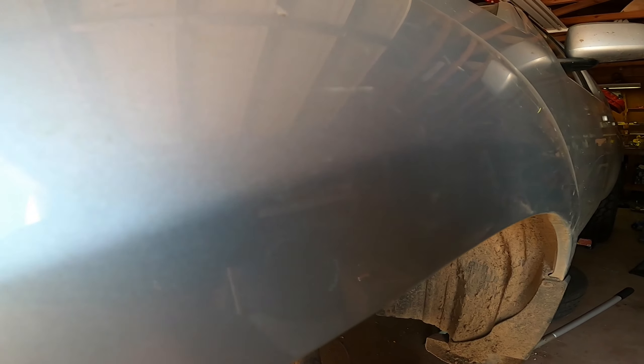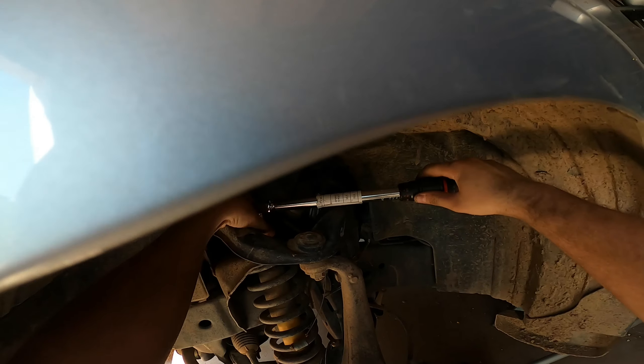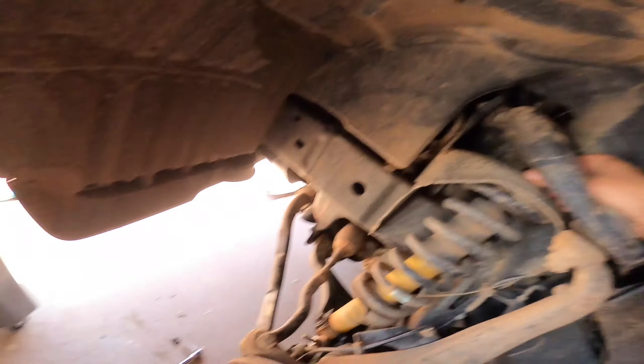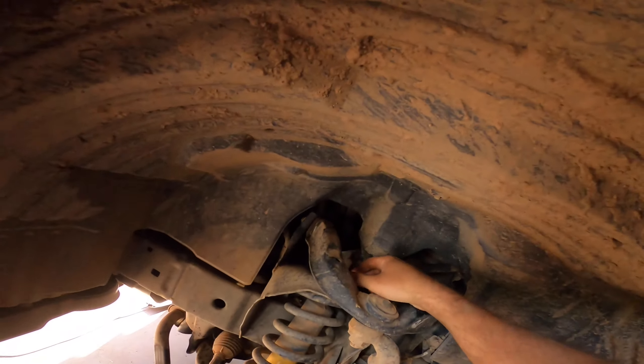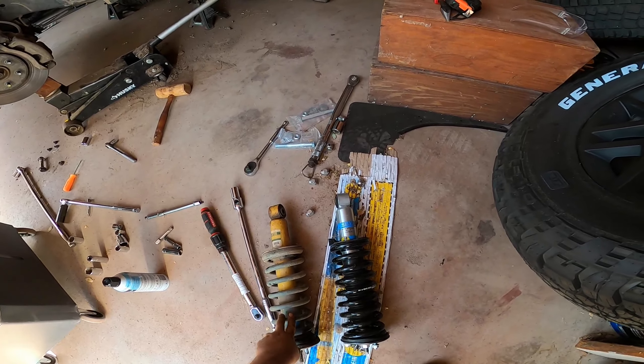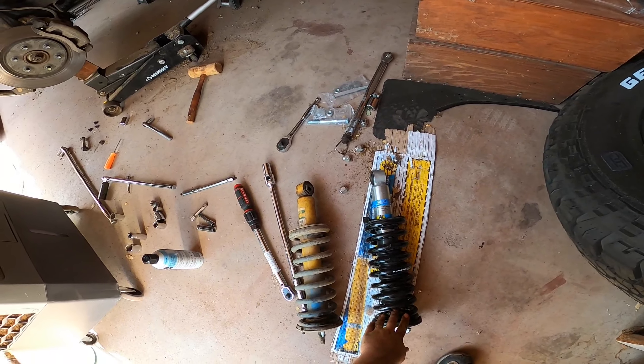Now I'm loosening the three nuts that hold the coilover in place — I just loosen them, I don't take them off quite yet. Then I loosened the lower bolt and unscrewed the top bolts. After that, you should be able to get the coilover out.